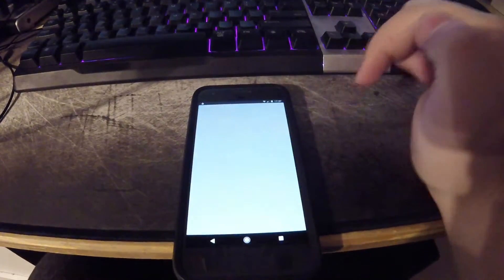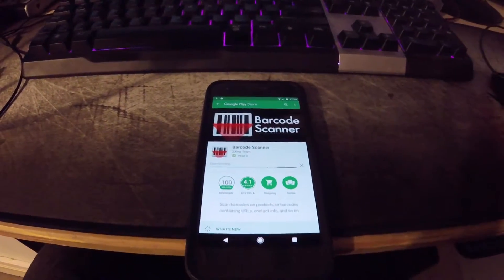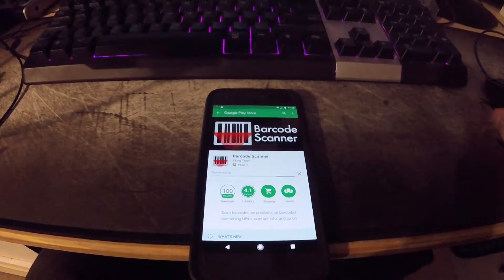You can install a barcode scanner, so we'll just do that real quick. This barcode scanner is going to make it a lot easier for you to actually do anything with it.